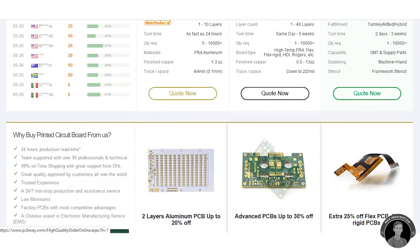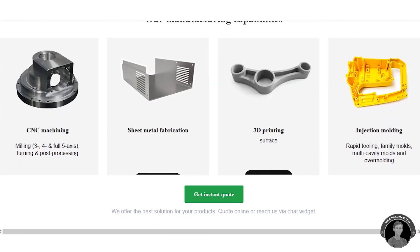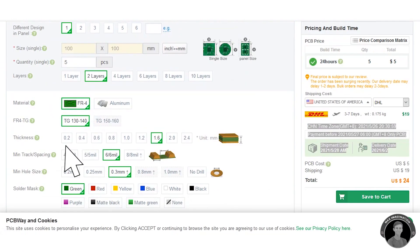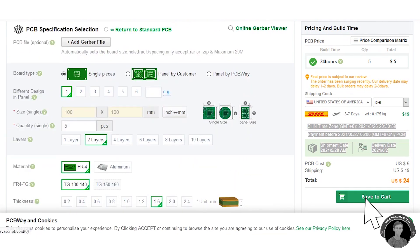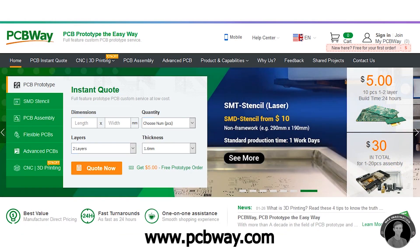Just before we jump right into making the mini drone, let me introduce the sponsors of this video. PCBWay is a company who provides custom printed circuit board prototyping service — one of the only well-known PCB companies who also do 3D printing and CNC metal machining on the side. They also do PCB assembly along with free shipping. Get an instant quote, upload a file of your prototype to their website, select the specifications, and order today. As a new customer, you get a free $5 coupon. A link is in the description below to PCBWay.com.